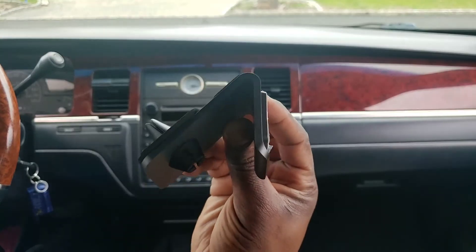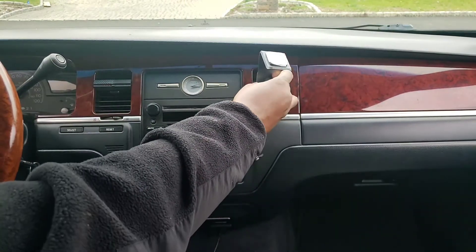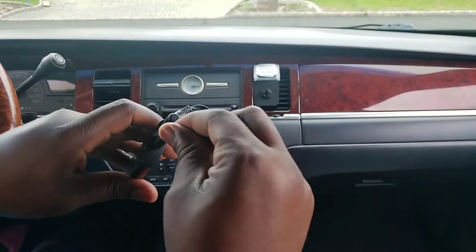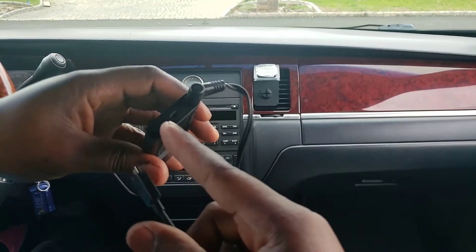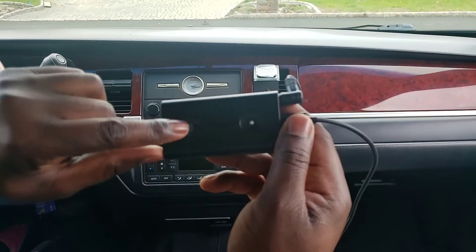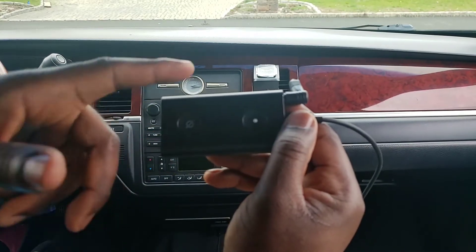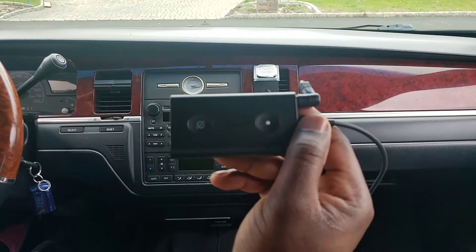It comes with a vent mount — you put that on the back of your air vent, push it in just like this, and that holds the Echo Auto in place while you're driving. This is the power jack — you plug that right into the side right here. It also has a deactivate button and this is your action button — you press it if you don't want Alexa to activate when you say 'Alexa.'